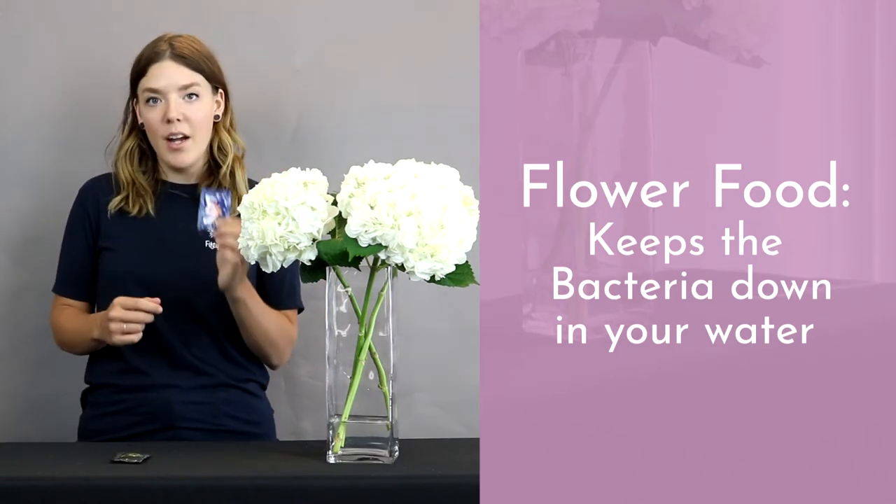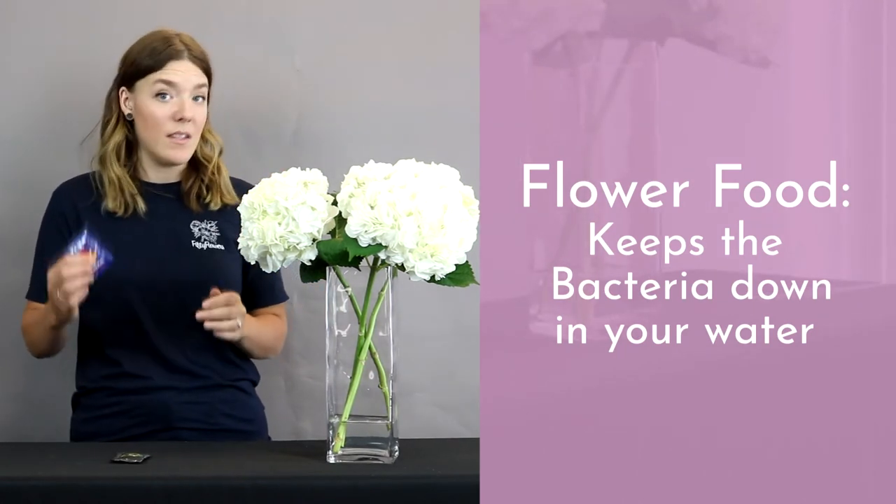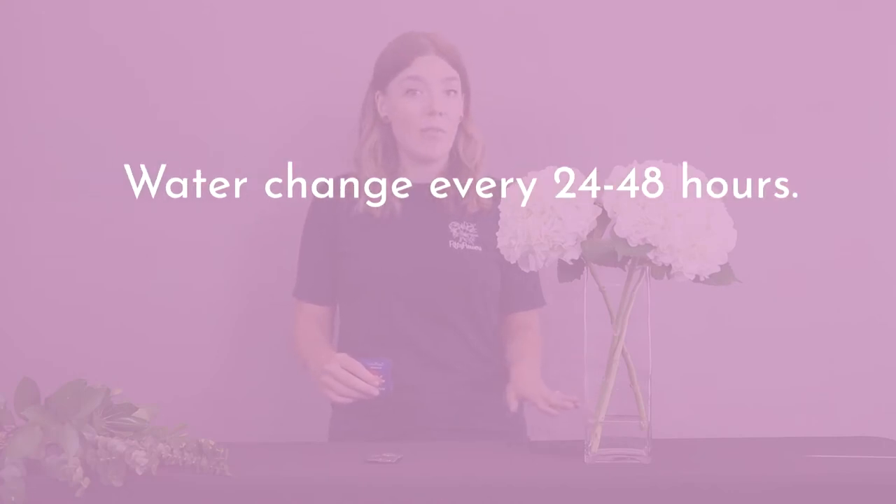But if you end up not receiving one of these packages because the farm knows that the flowers will be totally fine without it, the best way to keep bacteria down in your vases or buckets or however you're storing your flowers, go ahead and just give them a water change every 24 to 48 hours.